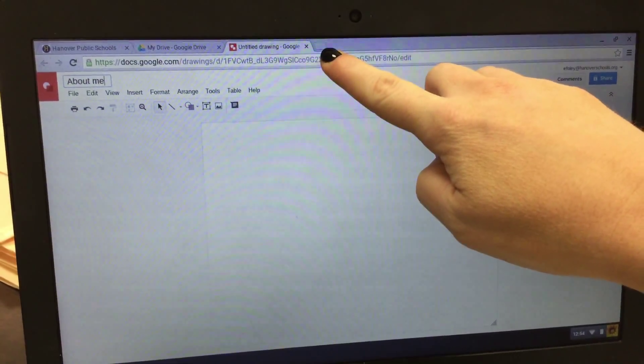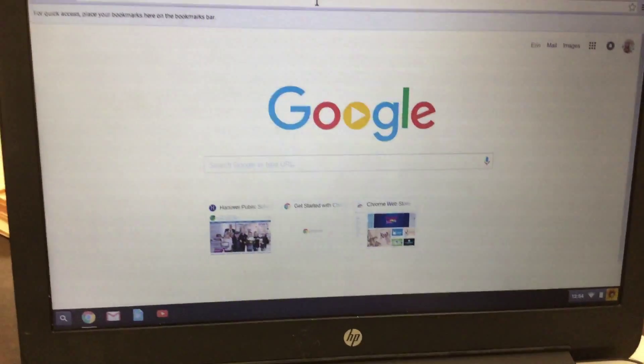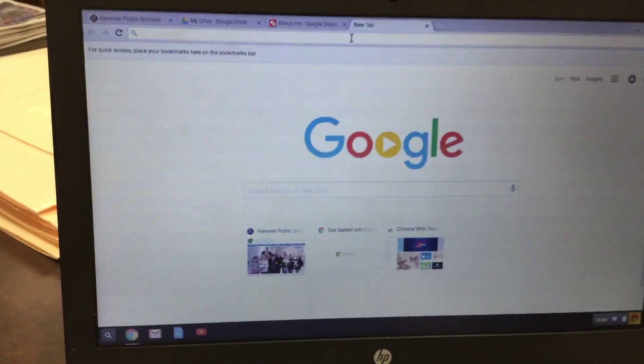Next, you're going to click where it says Untitled Drawing, and then you're going to type About Me.